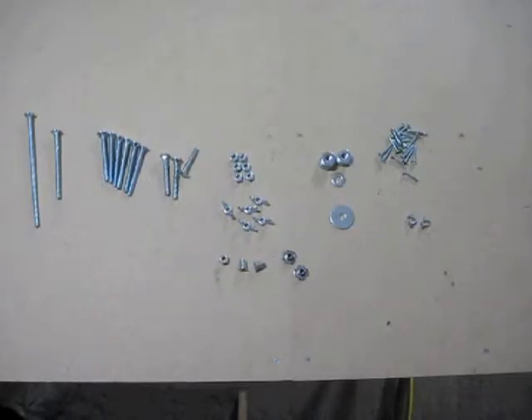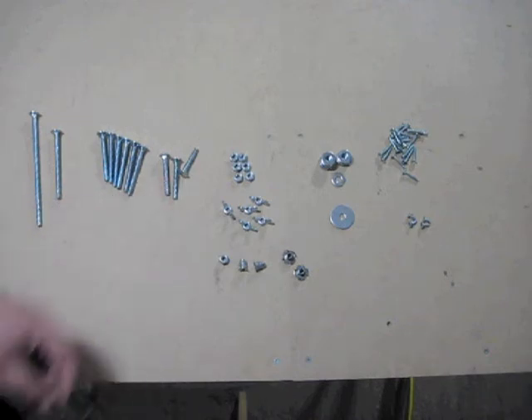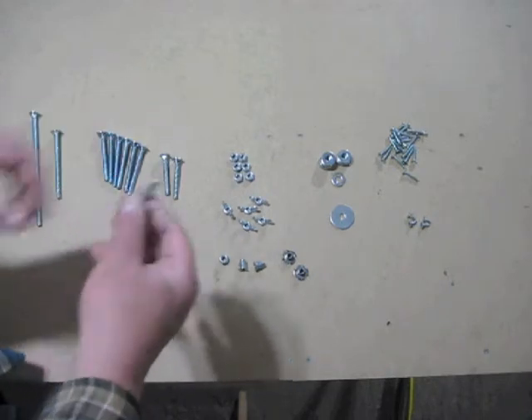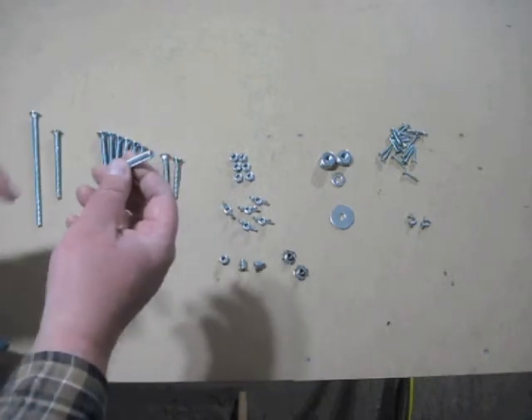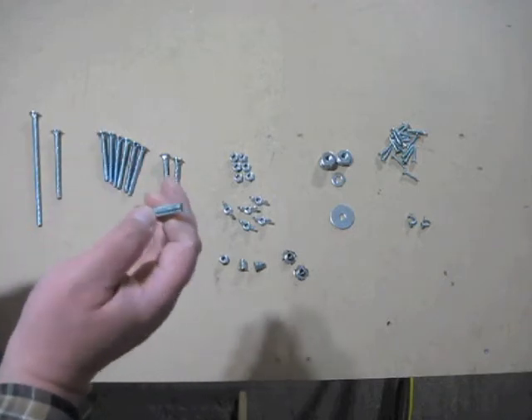We also need some 1/4 inch fully threaded carriage bolts. We need 1 six-inch bolt, which we're going to cut down to 5 inches long. 1 three-and-a-half inch. 6 two-and-a-half inch. 2 two-inch. And 1 one-and-a-half inch — that's the one the camera is going to mount on. As far as I know, 1/4-20 threads is the standard size thread on the bottom of all cameras.